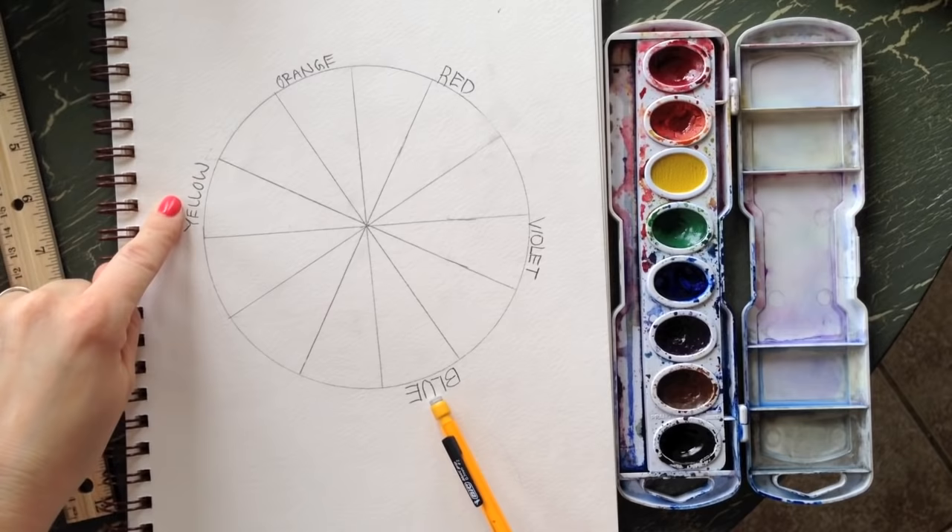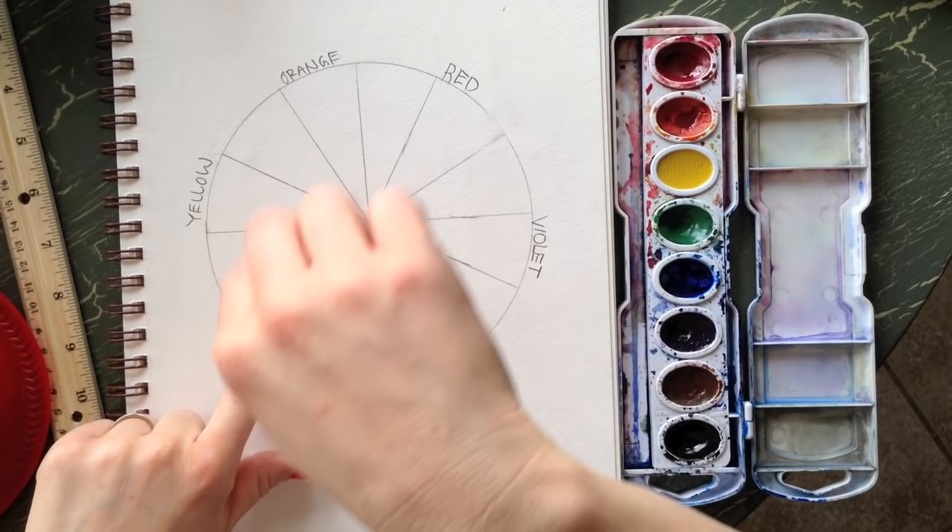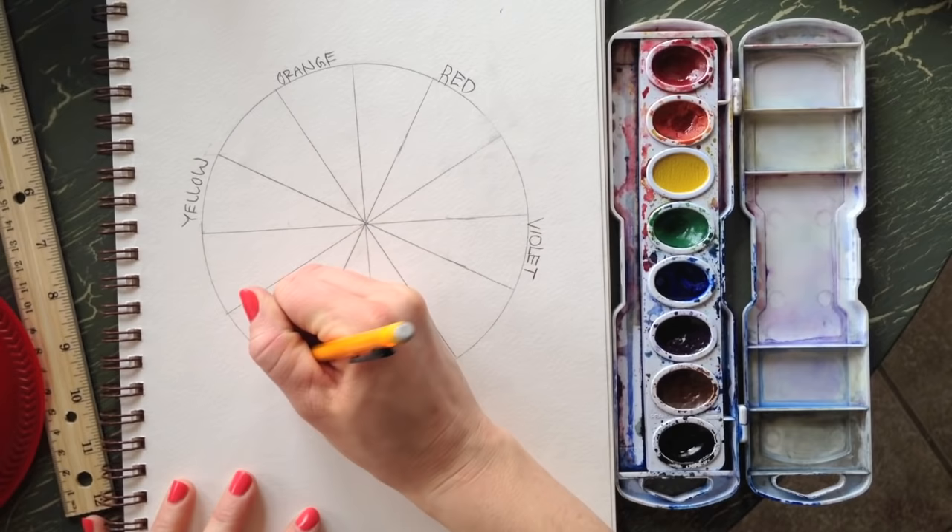When you mix yellow and blue, you get green. Go to the middle pie slice between each pair — hop over one and come to the next — and put green between yellow and blue.